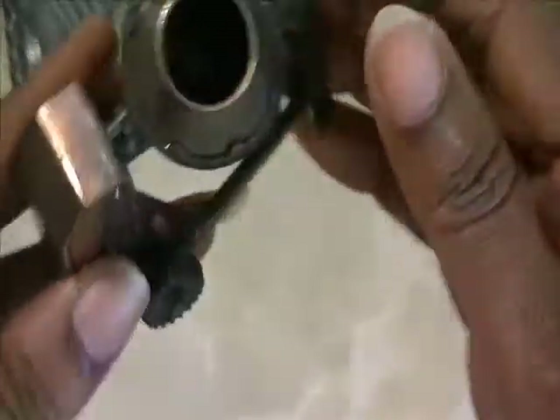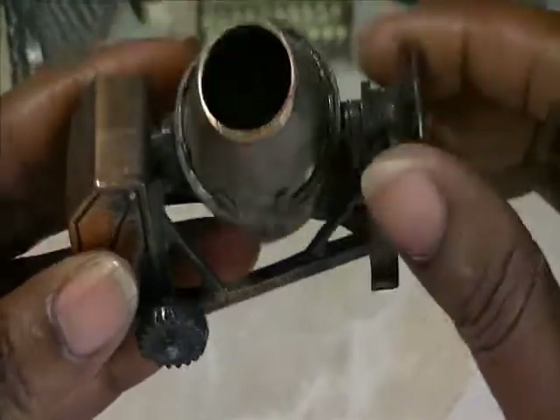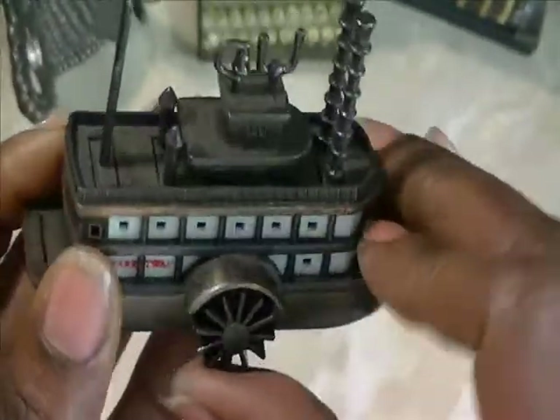I purchased this as a used lot. Then I have this doodad here — I guess it's the cement mixer, and it's functional, it actually turns. I have a ship here. I can see the wheels turn, but I don't know what else it does once the wheels turn.